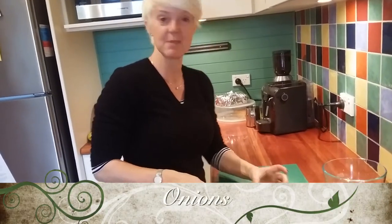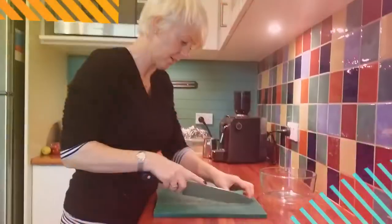Onions — because they're small onions anyway. Your eyes are watering. They're very strong onions. Look at them. They're really, really strong. Look at that.